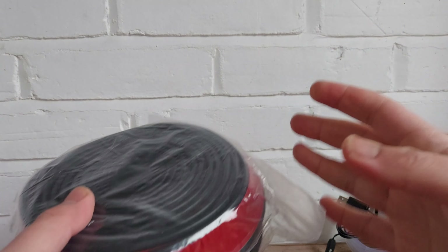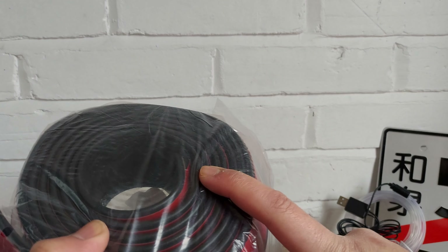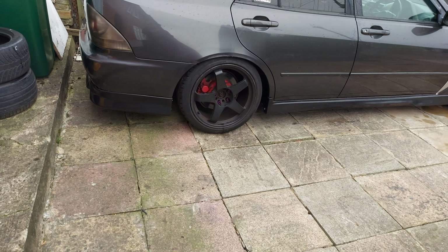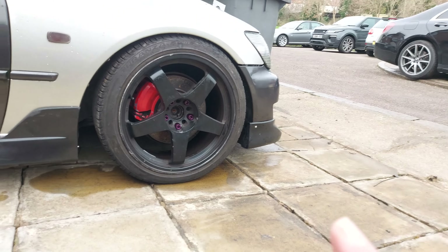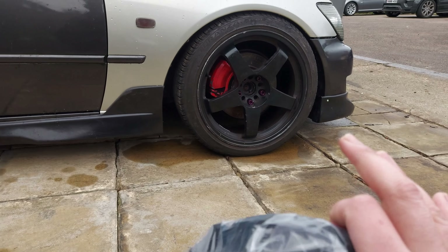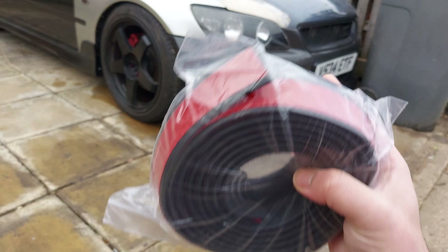The next thing I got is this universal lip kit - basically a universal front lip. I've actually used this before and made a video on it on my IS200 and also on the Golf a few years ago. I've now got the TRD kit so I removed all of that. I actually got this because the front lip sits slightly higher than the side skirts, so I figured I might stick it to the front and see if it levels it out a bit. I'm not sure if it'll look rice and tacky but we'll call it a front lip extension.